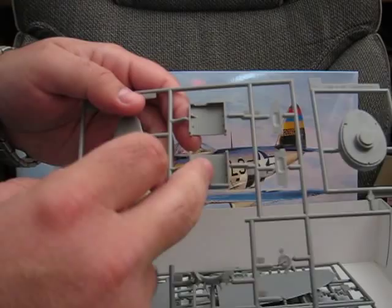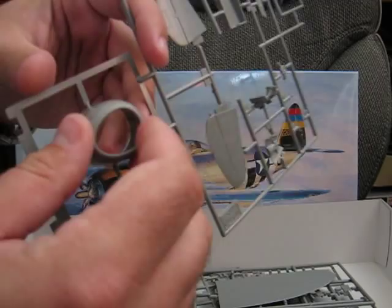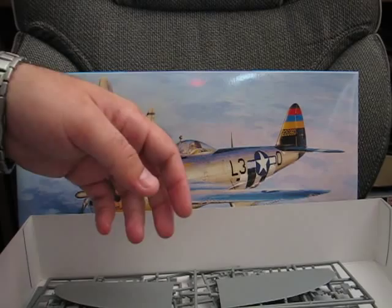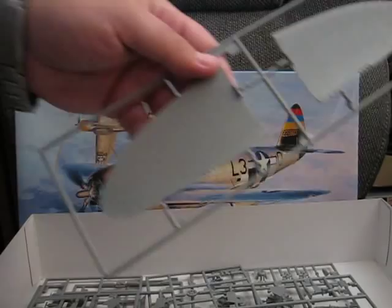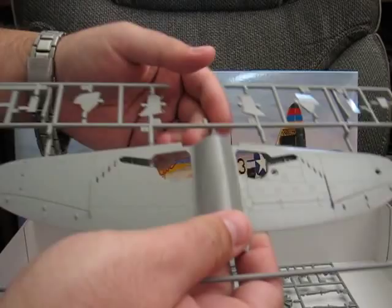Moving on — we have the main gear bay door areas as well as a couple other little detail pieces and the horizontal stabs. There's a nice crisp big cowling for the main nose and attachment points for the various engine parts. The upper surface of the wings includes grooves so that you can get the proper length alignment for the eight machine guns, and you don't have to attach them until after you've painted, which is a bit of a plus.